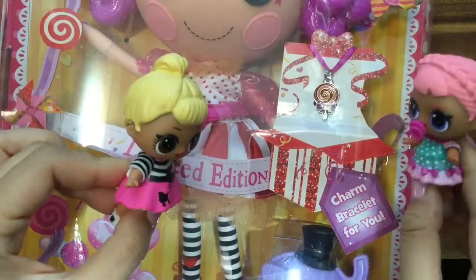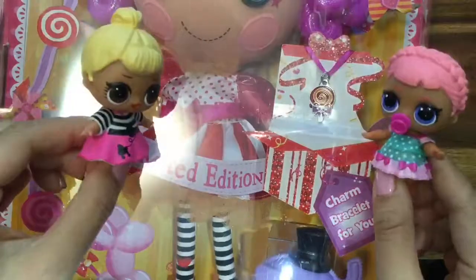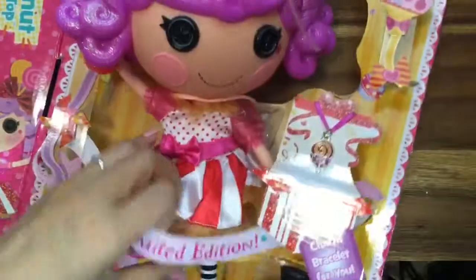Oh my gosh, I can't wait to open up that bracelet — it is so cute, it's a little lollipop. Okay, let's open her up and see what's inside. Yay! Opened her up. It was so hard to open her up; she's so stuck in here.